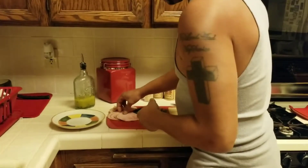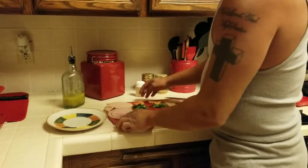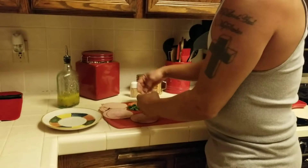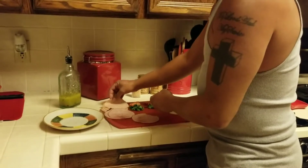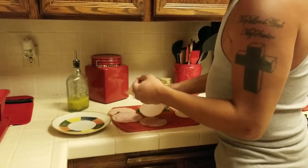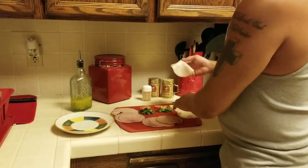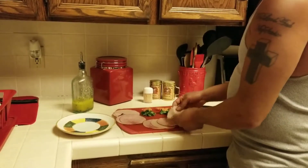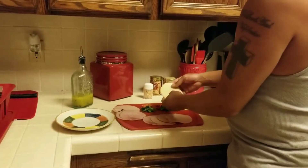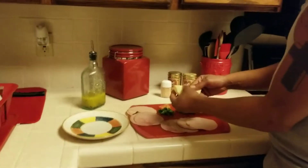A couple pieces of the black forest ham, you pull them over, take a couple pieces of the turkey — you mix and match them, see what I just did, so it looks like that. I just fold this, I just bend in half the provolone cheese.